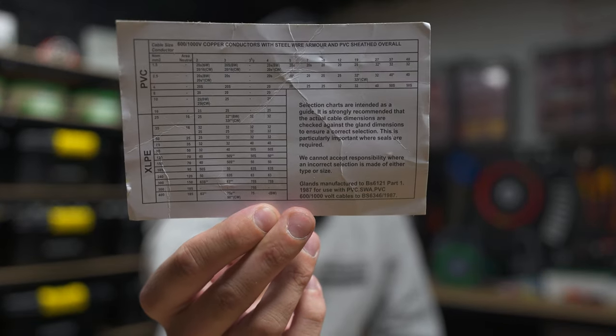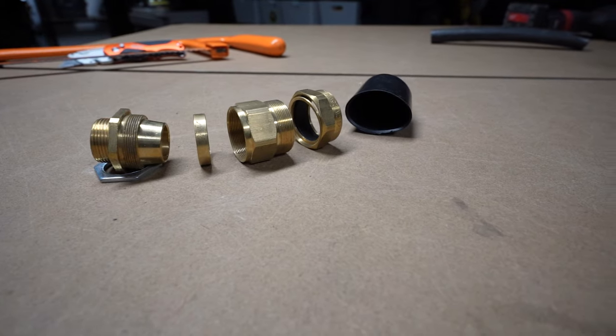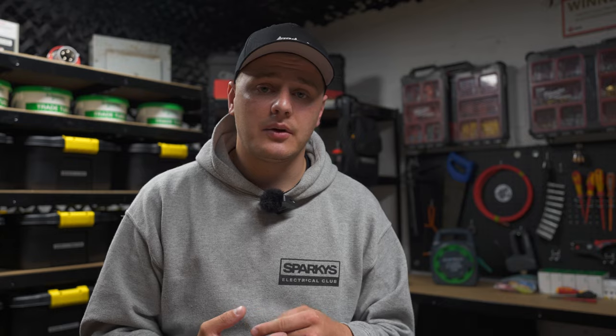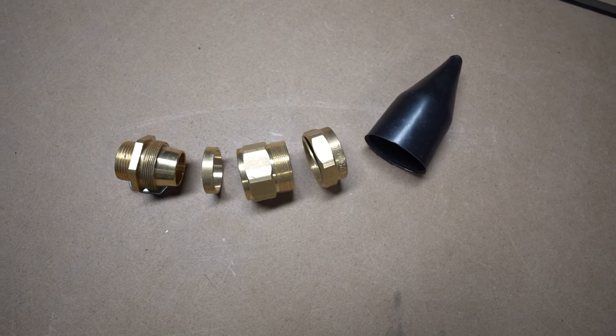You're also going to need a gland. They come in packs of two for smaller sizes and you need to determine the size based on the cable. There's a handy chart online and on the back of most gland packets that tells you what glands to use based on the cable size, number of cores, and insulation type. I've got CW and BW glands today — CW is for external use with extra weather sealing, and BW is your standard gland. We'll focus on the CW since it covers that extra step.